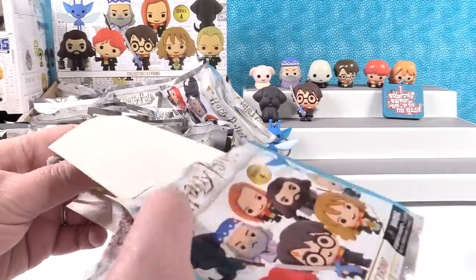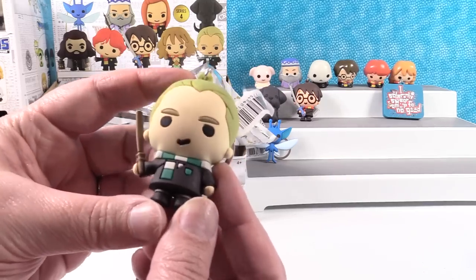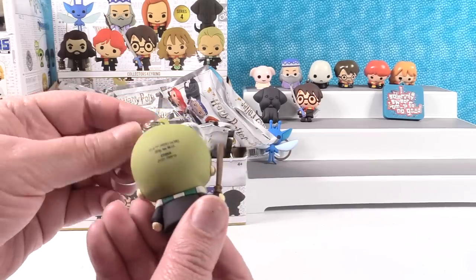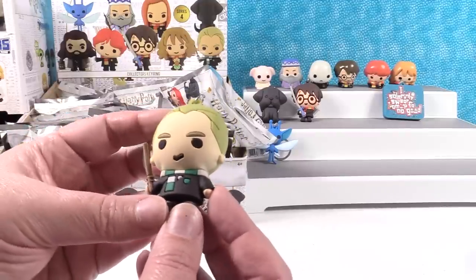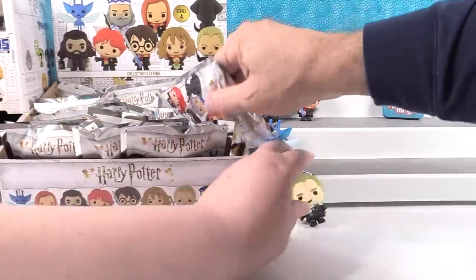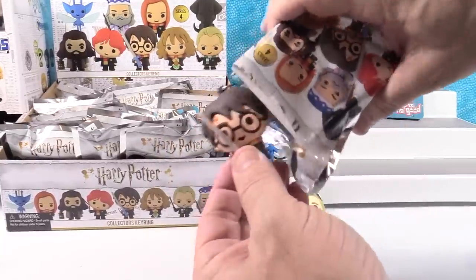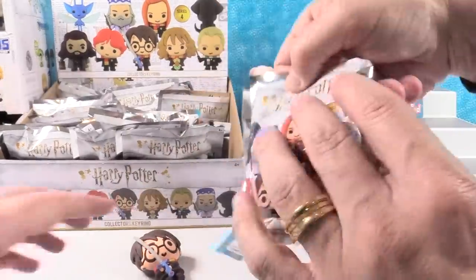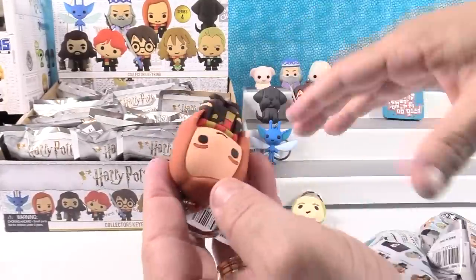I have Draco — Draco Malfoy. He has a wand, and his hair has a sort of greenish tint to it. He's got a little smirk on his face. The Smurfs were one of my favorite shows back in the day — for those of you wondering, the Smurfs were never a TV show called 'The Smirks.' It was the Smurfs.